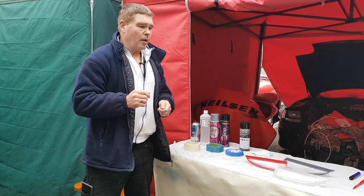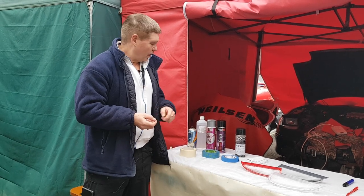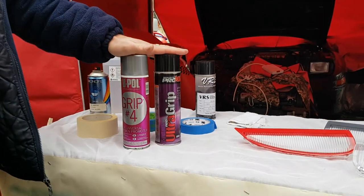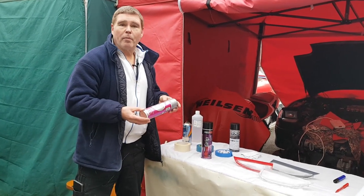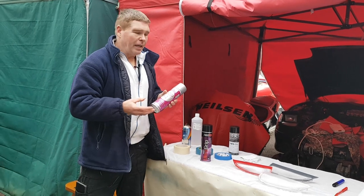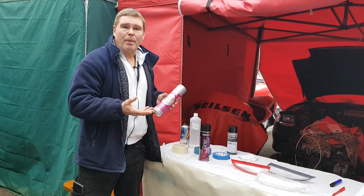It's worth noting that paint doesn't like certain things - it won't like water, oil, silicone, or plastic, and of course we're spraying onto plastic. If you spray directly onto plastic, chances are the paint will just scrape off or peel off in a few days. So we're going to need a special adhesion promoter. These are two that I buy locally - I'm not endorsing any products. When you spray it on, it eats very slightly into the top surface of the plastic to give you a new surface for the paint to stick to.